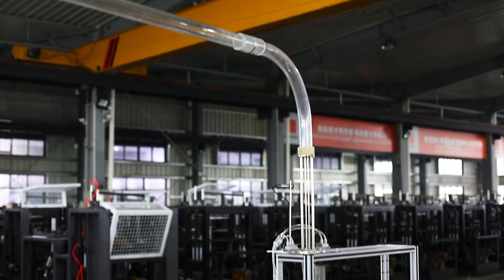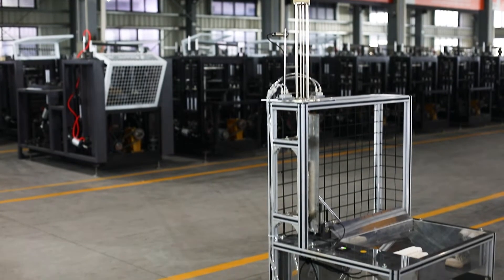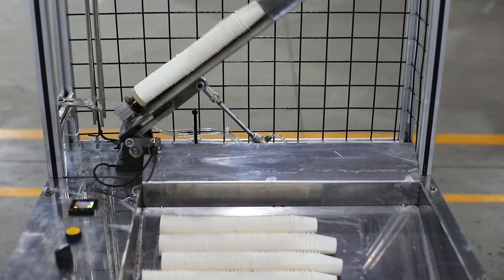It adopts an open cam system and oil lubrication system, easy for maintenance. Paper cup fan feeding by three times, with encoder and sensor to automatically stop the machine when needed.